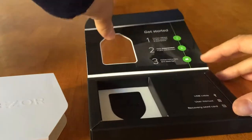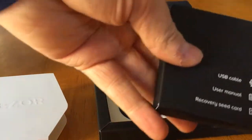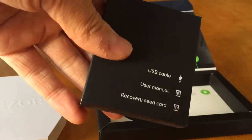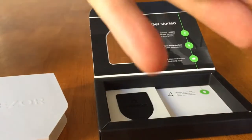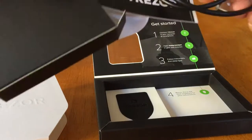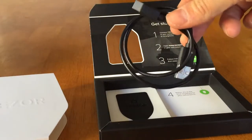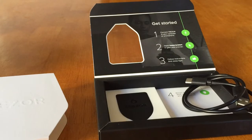So let's see what else we have in here. We have a box containing the USB cable, user manual, and recovery seed cards — this is where you write your seed words. And here we have the USB and a nice Trezor sticker.